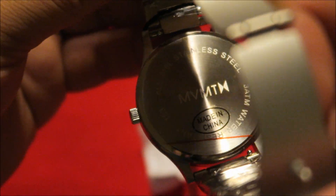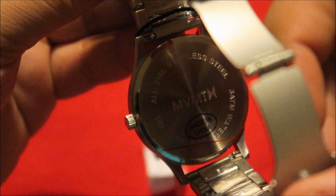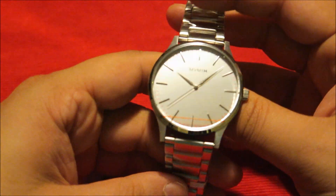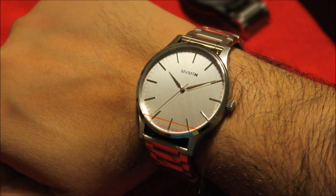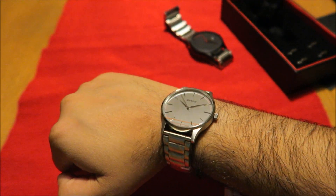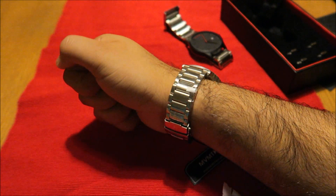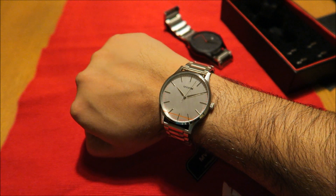The band itself is 20 millimeters, it's got the MVMT logo and the MVMT stamp on it. If you buy an MVMT 40 series watch you get interchangeable links. And this is how the watch looks on my wrist — it's a really nice comfortable feel. I actually really like it. I thought it would have been really small for my wrist but it's not. It's not too heavy — quite light, which is really good.